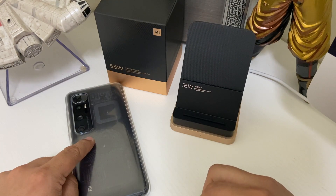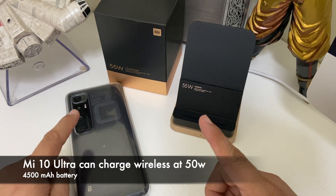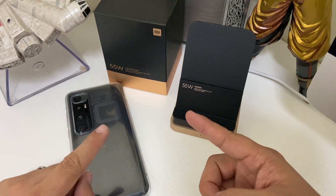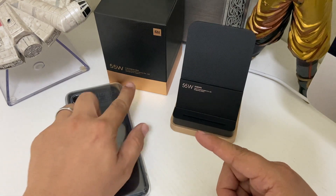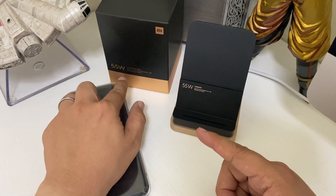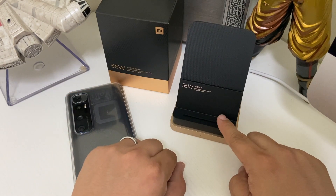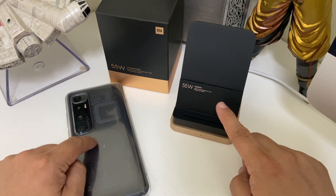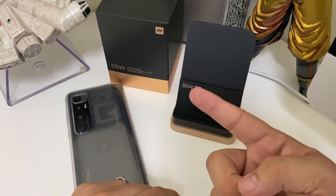Today on Nose Cool Stuff, we're going to check if that's true, or are they making false statements or exaggerations — depending on how you want to perceive it. As you know, this is Xiaomi's very own 55-watt wireless charger — the one that came out exactly the same time as the Mi 10 Ultra. Let's get this thing going and start it.